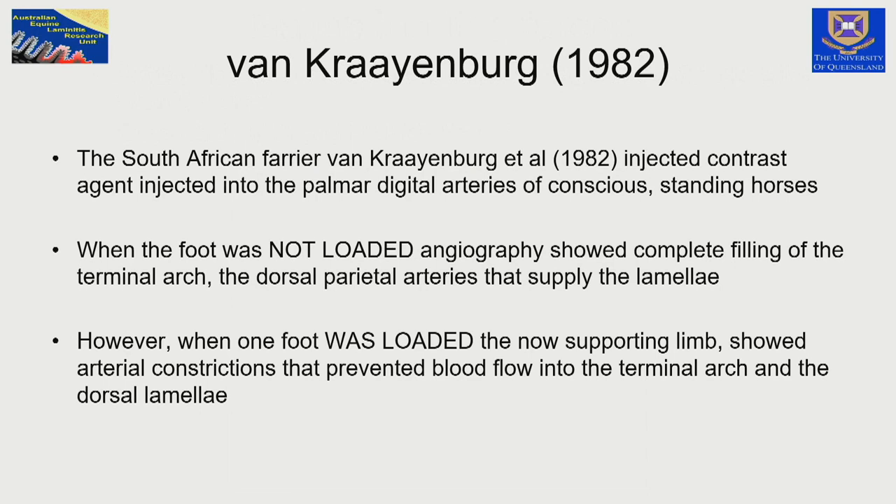It was a farrier who first explained this — a farrier in South Africa called von Crayenberg. In 1882, he injected contrast medium into a live horse's foot when relaxed, then loaded the foot by lifting the other leg and injected again. He showed for the first time that there was an ablation of blood flow to the foot when the foot was at maximum loaded stance.